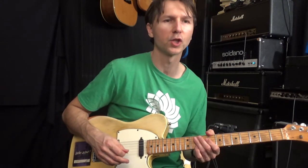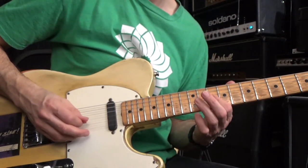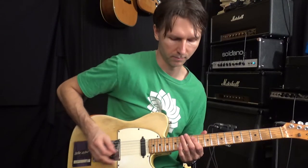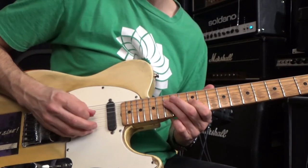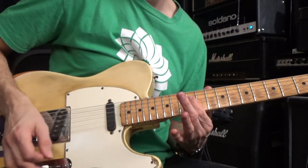Pay really close attention to the picking — that'll make the lick a lot easier to get down. As far as scales go, he's kind of using two different positions of the D minor pentatonic scale. I'll show them to you right now.